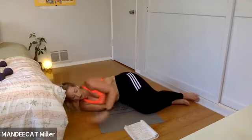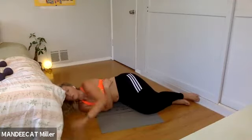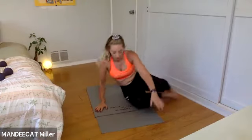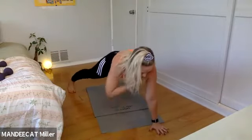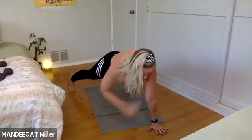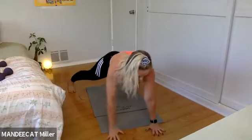Upper body strength. In effort number three we have a plank with shoulder taps. If being on your shoulders doesn't work, find a bridge pose and hold it. Otherwise, plank position — feet wider than the mat. Right to left, left to right. Notice if your hips are rocking; see if you can keep them from moving side to side.